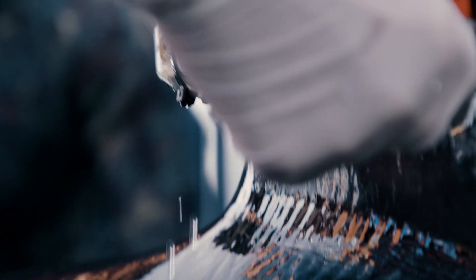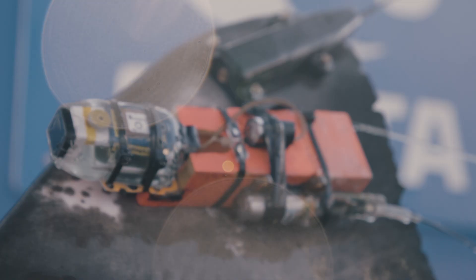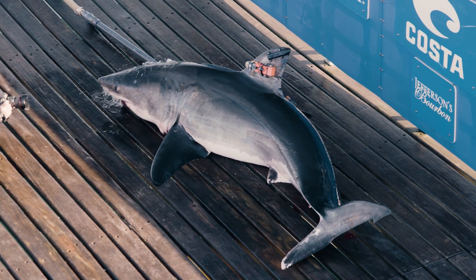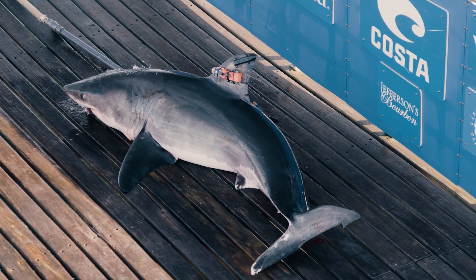A key focus of the work on this trip is attaching what we call bio-logger packages onto white sharks. The bio-logger packages that we've got here are triaxial accelerometers, measuring the very fine scale body position of the animal in three axes.